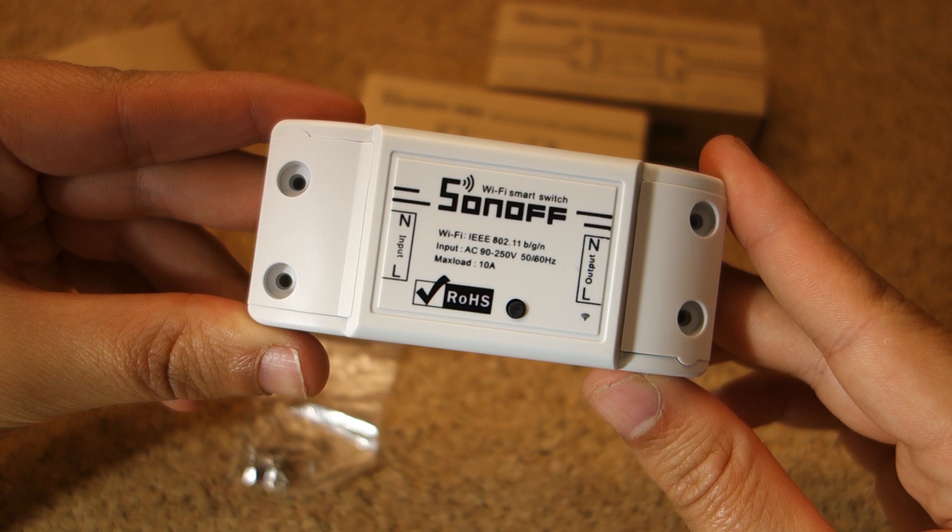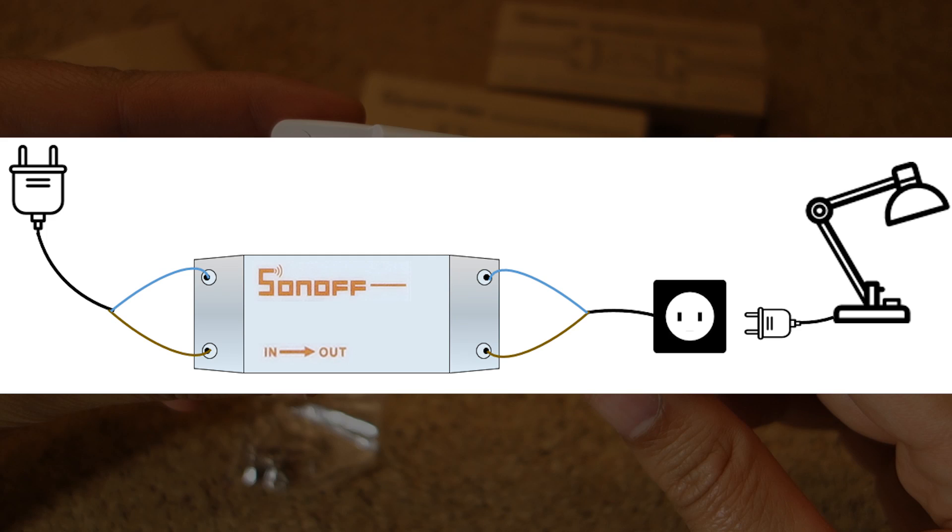Let's take a look at how this would fit in a normal circuit. Basically, you cut the wire that goes to the device and you put the Sonoff in the middle, so that you can control any device that is connected on the other end.